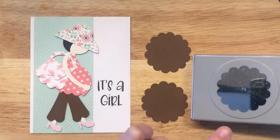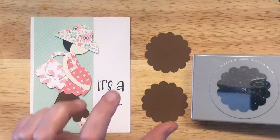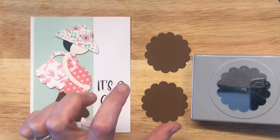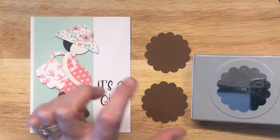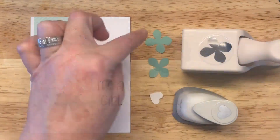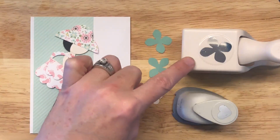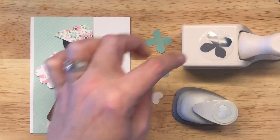In the punch art I saw on Pinterest, a lot of people used a tab punch from Stampin' Up — I can't remember the exact name, but it's perfect for that. Since I didn't have it, I'm just making do with a two-inch circle punch. For her feet — flowers. I know, crazy right? This is the Martha Stewart hydrangea punch, I believe is the name of this one.